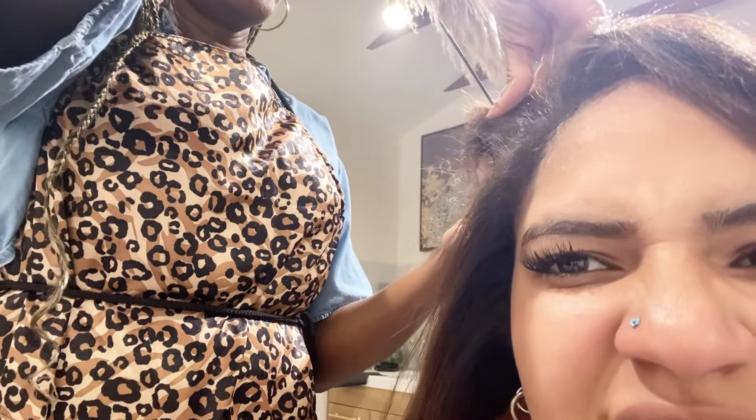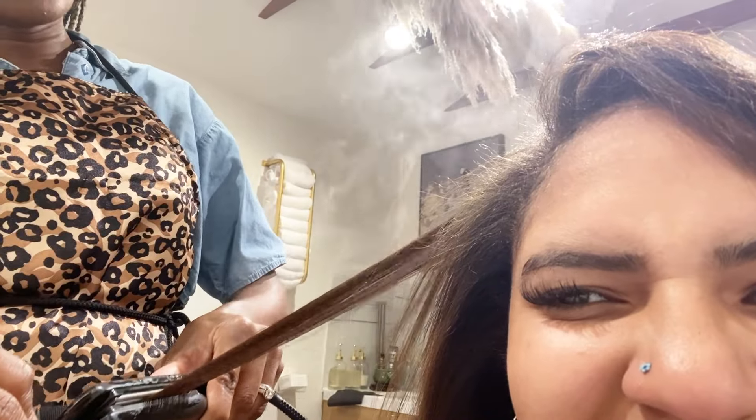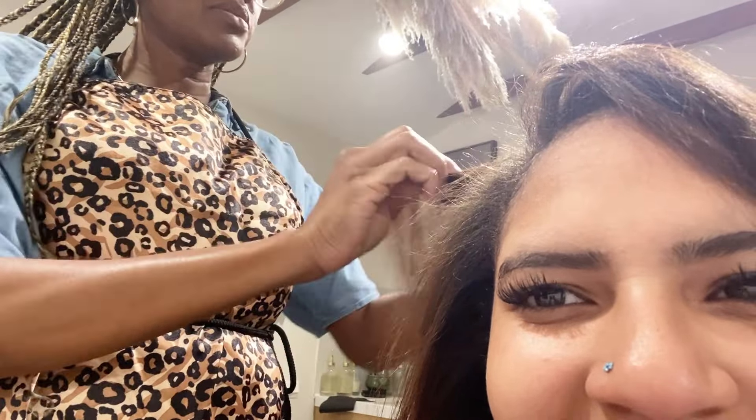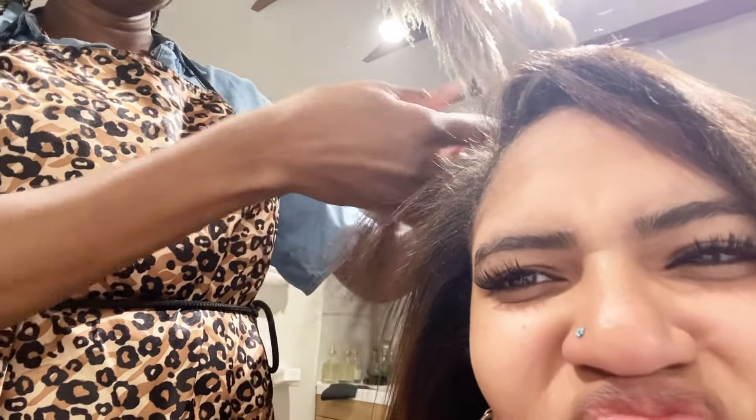We are coming to a close on Sammy's silk press. I want y'all to stay tuned because it looks really cute — she's going to get a little trim today too. She needs a trim but it's looking beautiful, so just wanted to pop in and let you guys see that good flow.